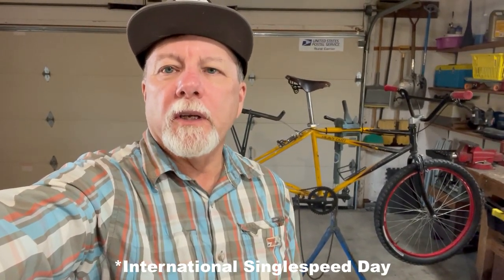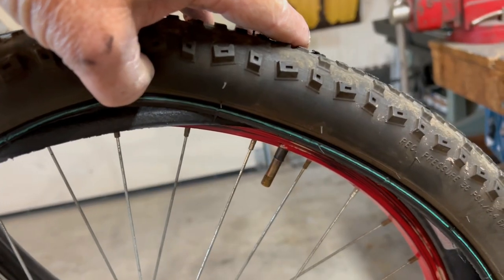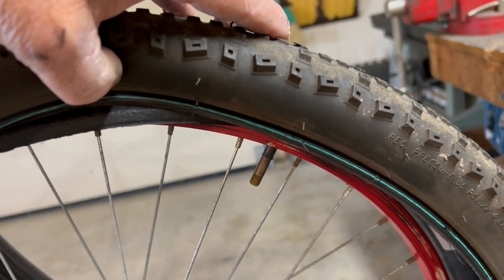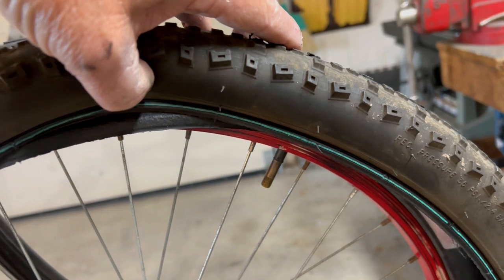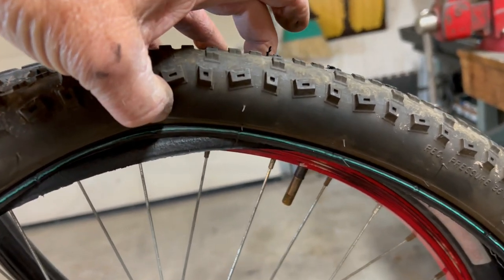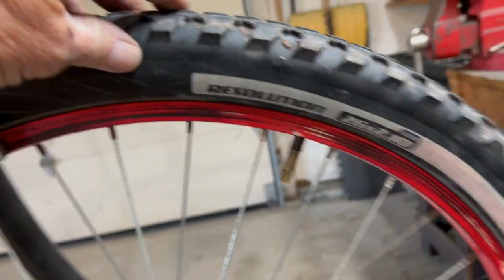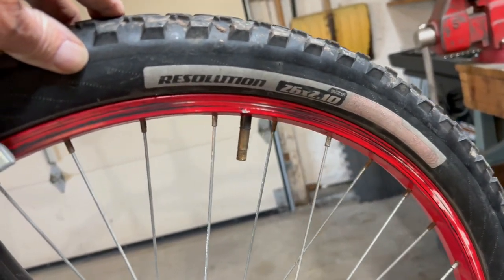I'm making some modifications to it to get it ready for National Single-Speed Day tomorrow. So I'm in the process of swapping out the tires that were on it. They're marked as Blackburn tires, so I'm guessing they came from Walmart. Something about them — I wasn't crazy about them.